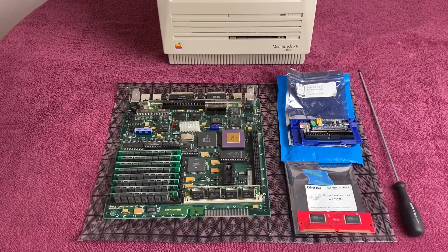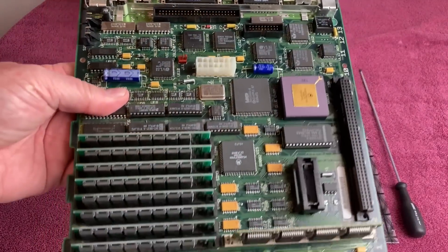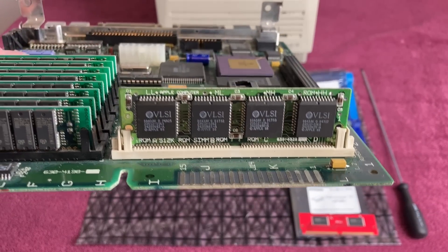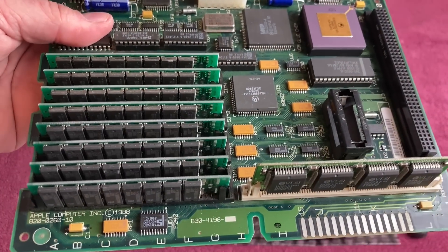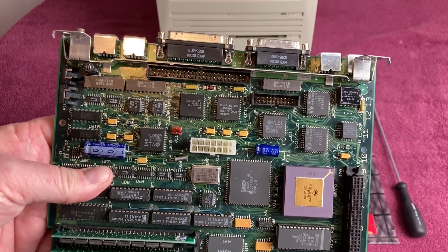Here are all the parts I'll be using for my build. I have my SE30 board with 32 megs of RAM installed. I've got my BlueSCSI as well as my Rominator board that I will be installing. Let's give you a close look at the SE30 board — you can see the stock ROM there, which will be swapped out. There's the memory, and you can see the tantalum capacitors. Cleaned up the board really nice.